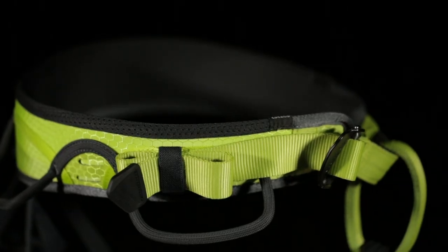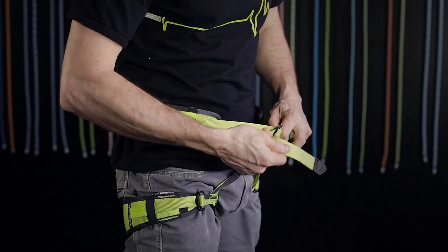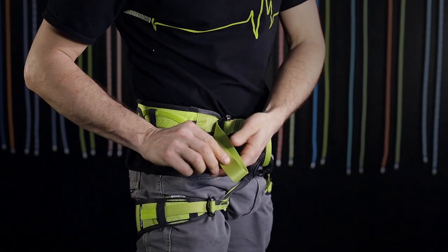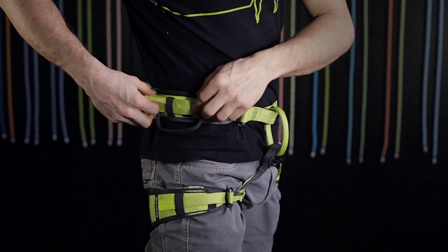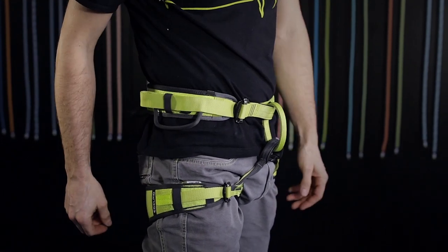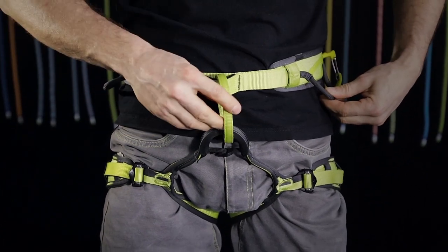Having this padding slidable on the hip belt webbing makes it very easily possible to center the tie-in point as soon as you have attached your hip belt to your hip.